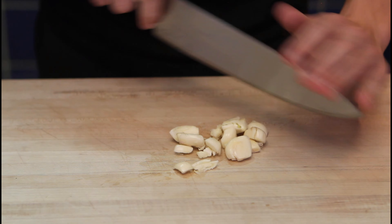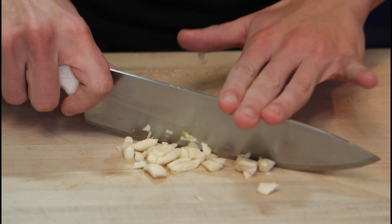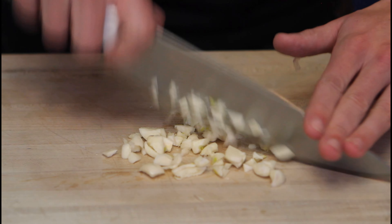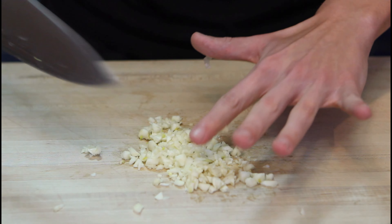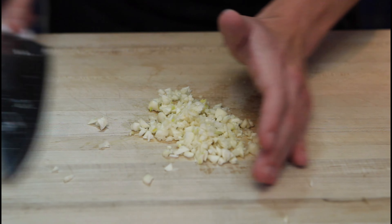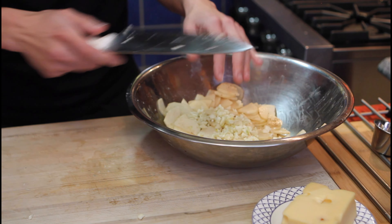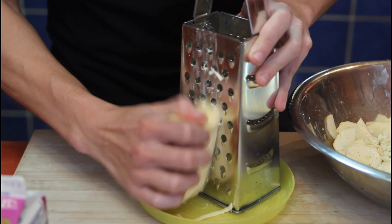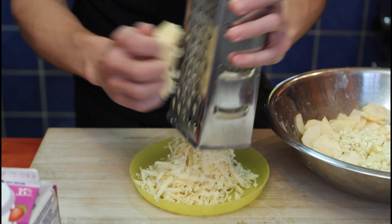Alright, so decimate your garlic — slice and dice. As always, three fingers on top and the other two on the side to keep them nice and safe. Cooking is very fun, but not if you cut yourself, so watch out. The garlic is decimated to my liking — we'll reserve it with our potatoes, throw it all in there. Moving on to cheese: grate it up — up to you how much you want. No one said it was a healthy recipe. Reserve.